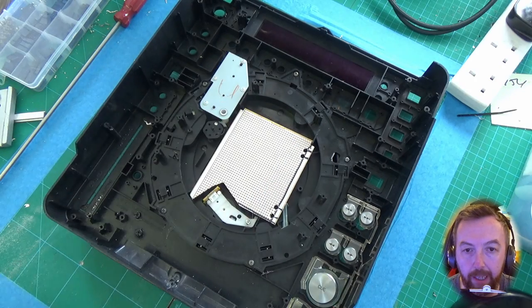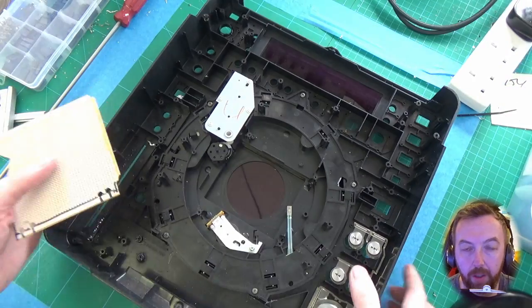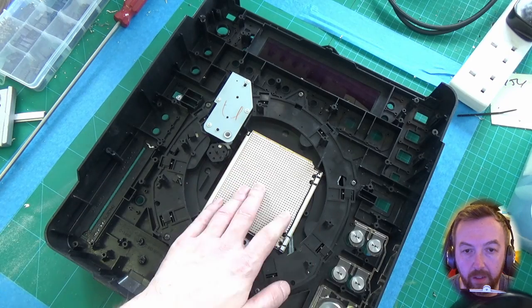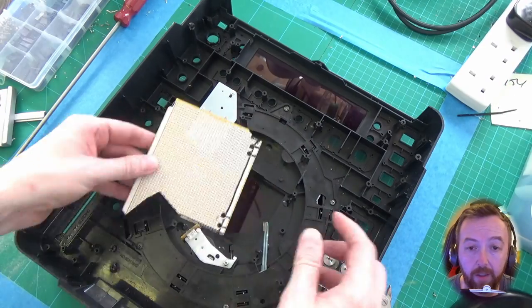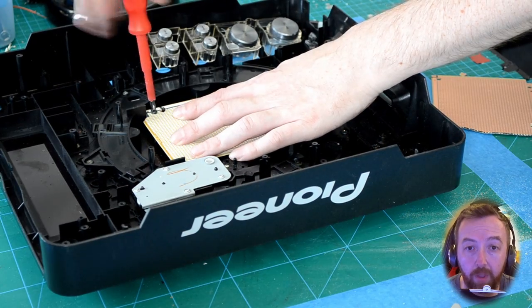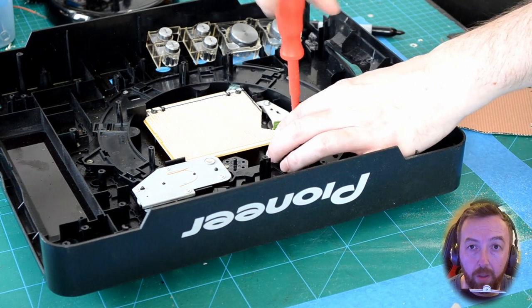Now we're putting it in and we just need to take a little bit off the top corner, so we'll just nibble that away — that's the easiest way to do it. Just tying it in with the two screws; the second holes are for the posts that come up.